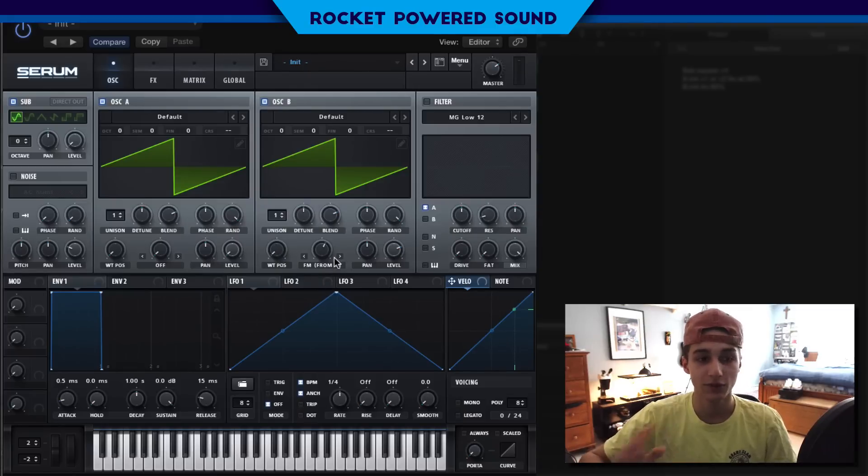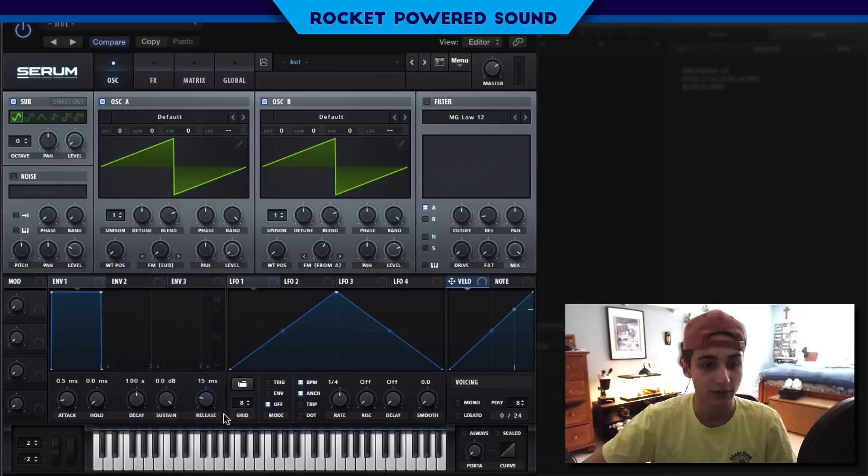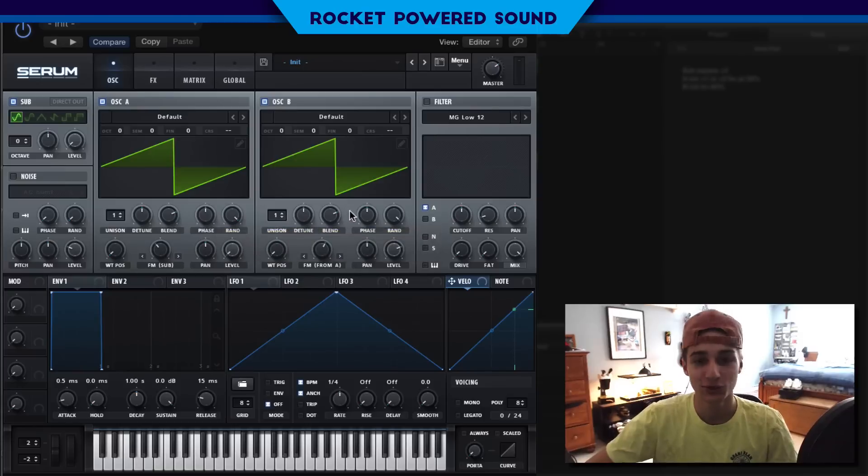As you can hear, we are intercepting these frequencies from oscillator A. Now here's where the fun begins — we can go into oscillator A and run frequency modulation from the sub oscillator. We are receiving this sine waveform and that is completely manipulating oscillator A's waveform, which is then being received by oscillator B. So it's kind of like a chain of frequency modulation.